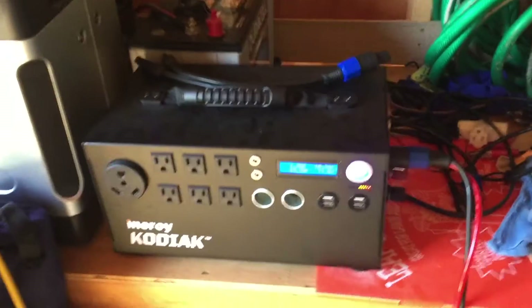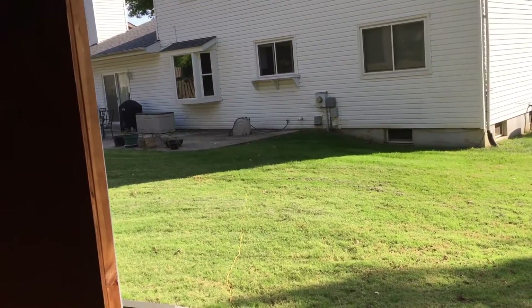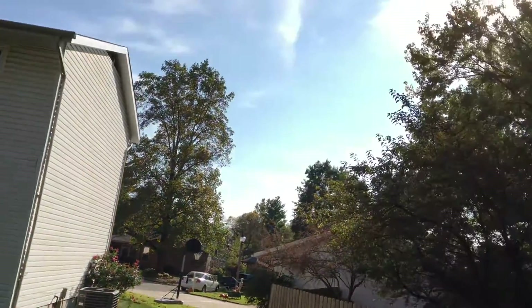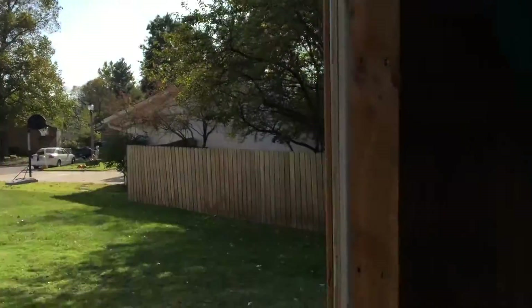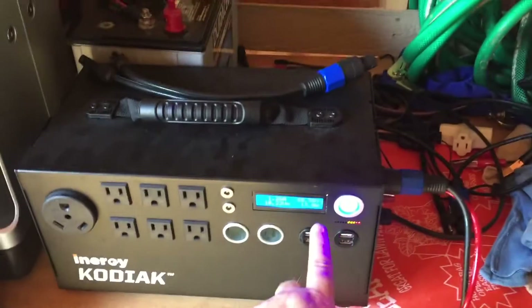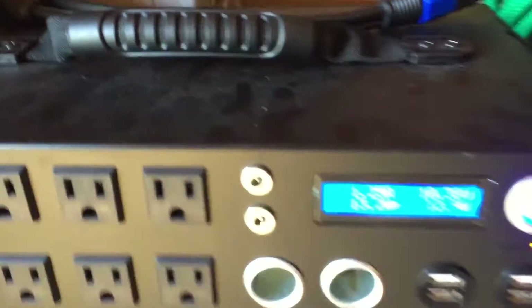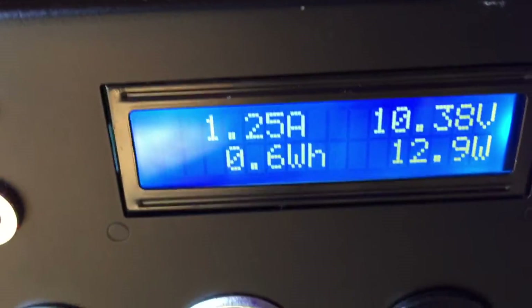Here's a successful charging test so far. It is late in the day here, so probably it will not fully charge today — the sun's going down, I don't have perfect sun, and it's going to go behind those trees. So I'll finish charging this tomorrow and add a final clip. The max charge on this is 12.2 volts.